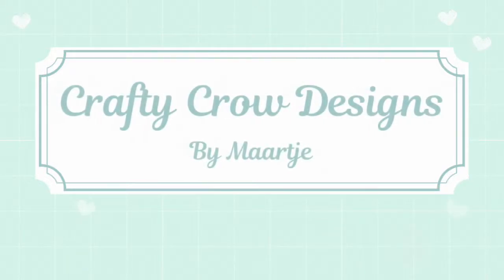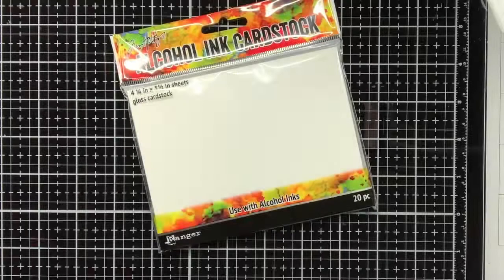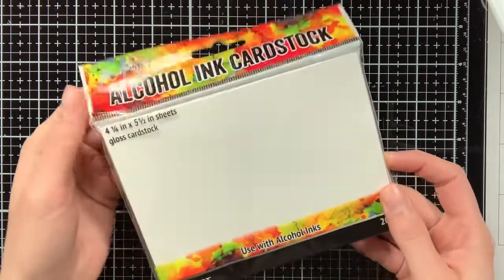Hello everyone, my name is Maartje from Crafty Quo Designs. Today I'm going to create two friendship cards, and for that I'm going to use a fun technique with Distress Micro Glaze.